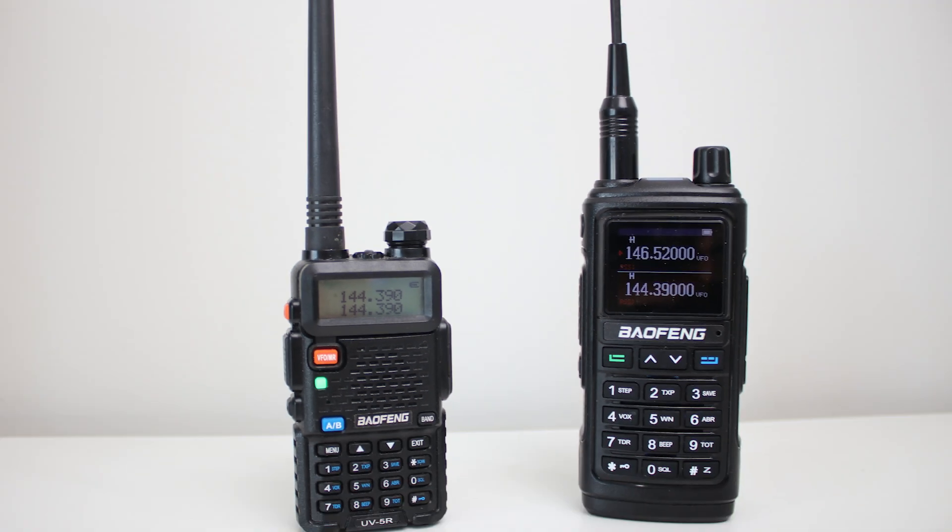Hey and welcome back to my channel. Today I'm going to compare the UV5R to the UV17R and I found some things doing this comparison that surprised me quite a bit.